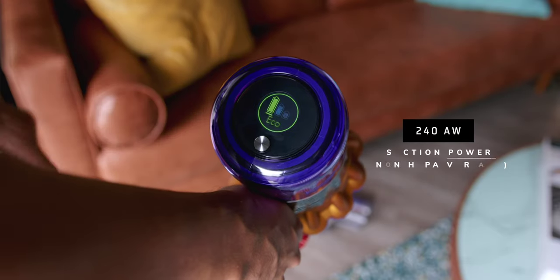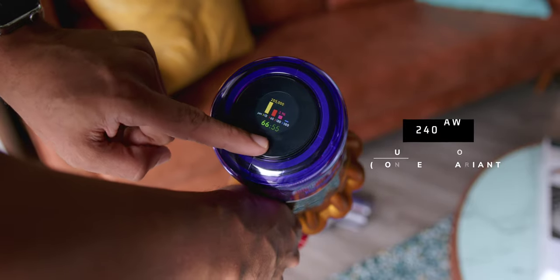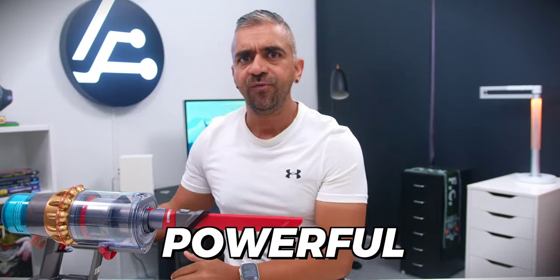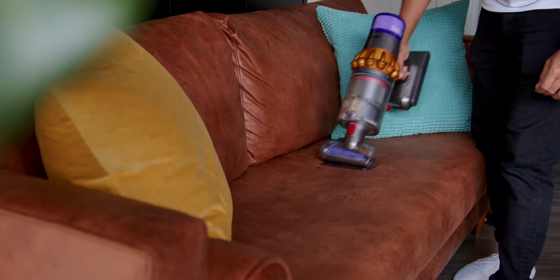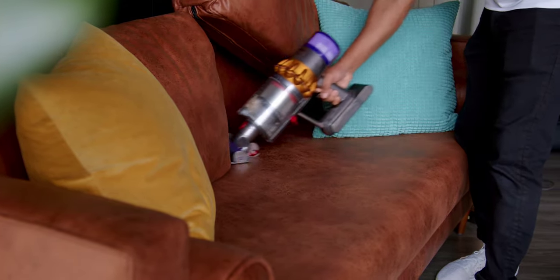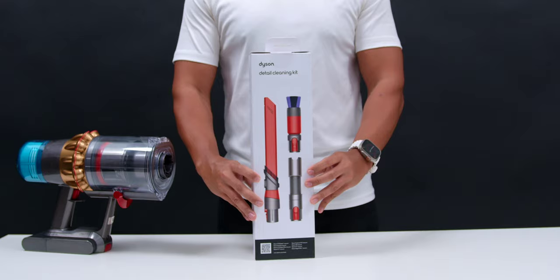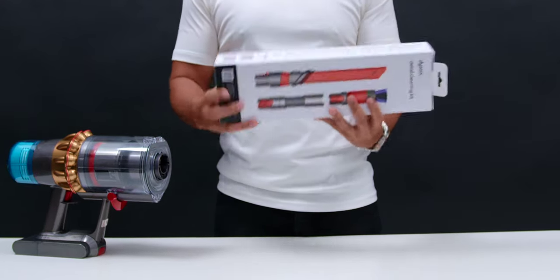Speaking of suction, the Dyson V15 delivers 240 air watts — the most powerful of any cord-free vacuum out there. During my two weeks of usage, cleaning was super effortless and very versatile, thanks to all the accessories included in the box as well as the additional accessories I mentioned, making cleaning extremely easy and seamless.